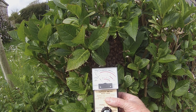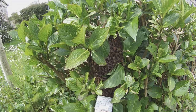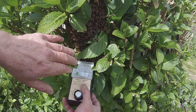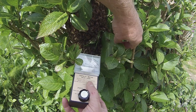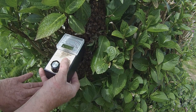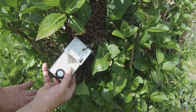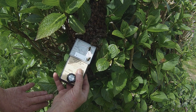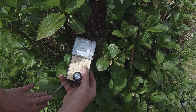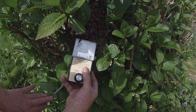Here's our field meter, and I'm just going to put it close to the bees. There are bees crawling over the meter now, just trying to figure out what I'm trying to do, I think. Yeah, so we are getting a response, but it's, I would say, far from dramatic.